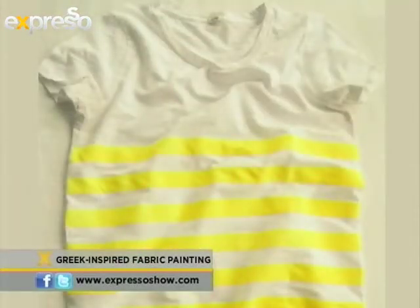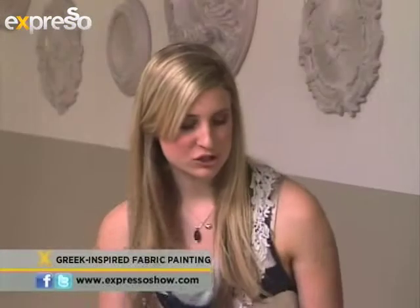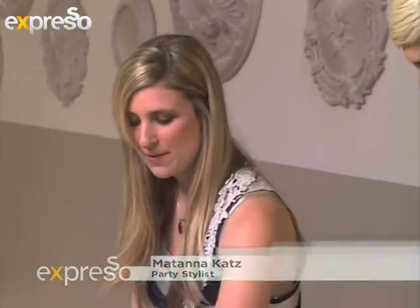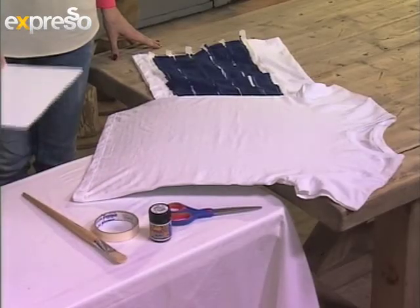Good morning, nice to have you on Expresso again. Thank you, it's so great being here. So, firstly, we have chosen to do a t-shirt today that we are going to paint. We are going to need a pair of scissors, some fabric paint, some masking tape, a paintbrush, and some really hard card.